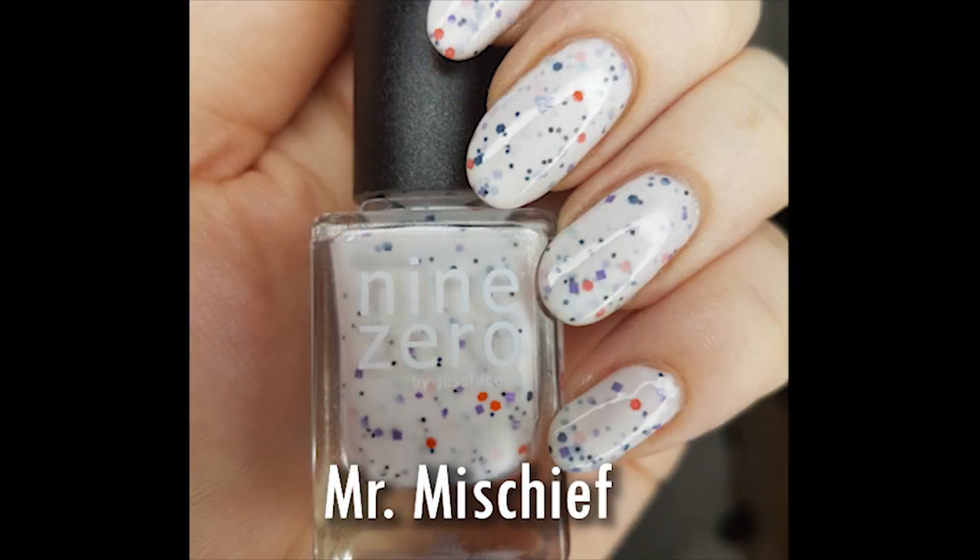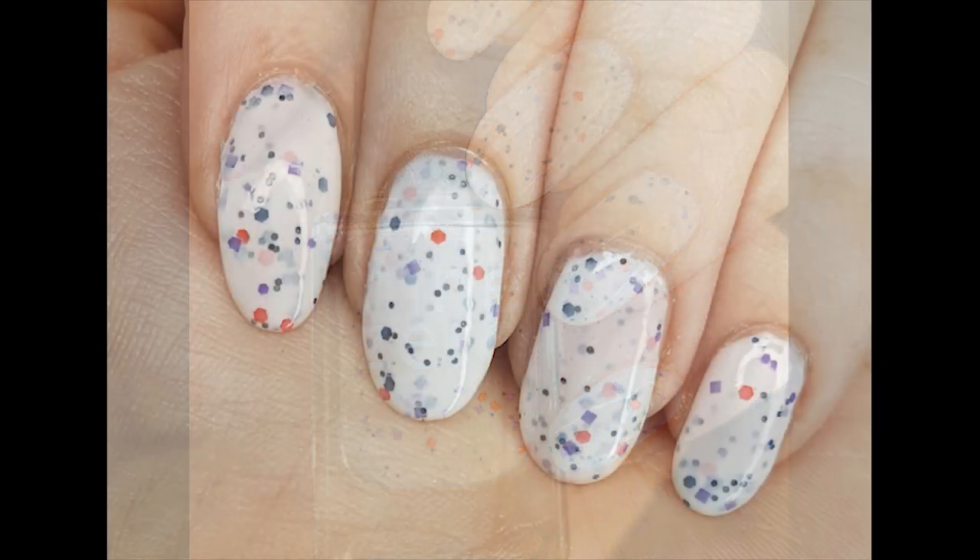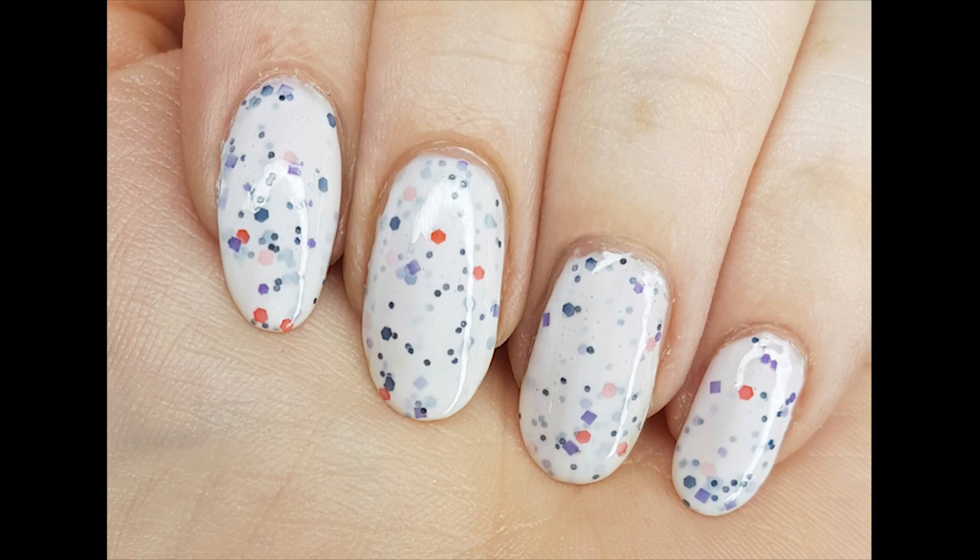This is the Super Crellies collection — I bought three from it. It's inspired by Super Mario Brothers. The first one I picked up is a white crelly with navy, purple, and black glitter, and there's also a red in here that seems to be almost a neon colour. This is called Mr. Mischief. If you know the characters, great, because I have no idea — I know Super Mario and Luigi and then there's a princess and some mushrooms, but I'm hopeless beyond that. This is beautiful. All of these are three coats on the nail with a beautiful formula. Jessface90 was also the first person to get me into crellies, so it's quite fitting that my first 9-0 Lacquer haul is a crelly haul.